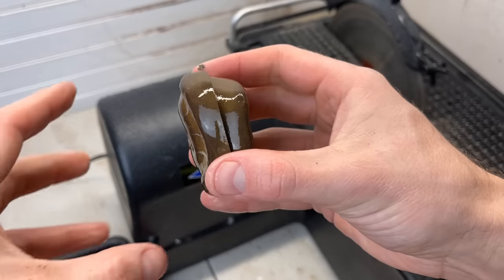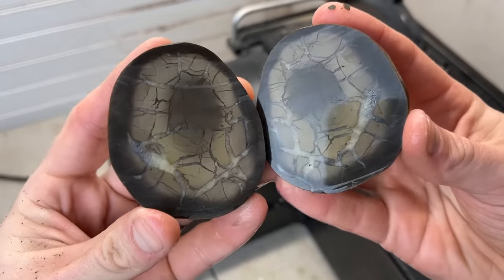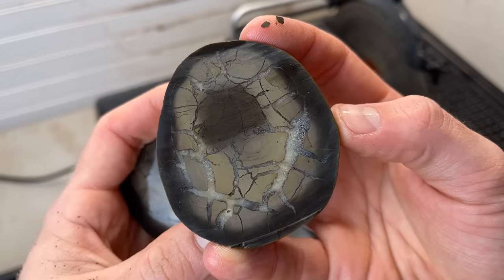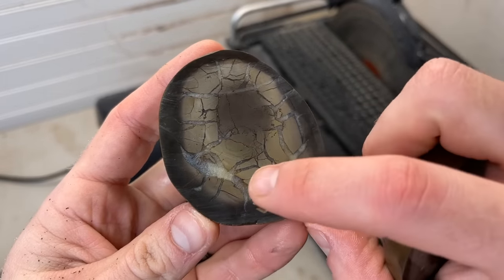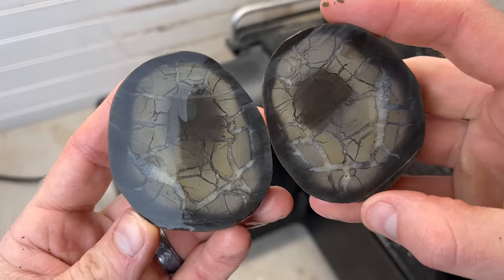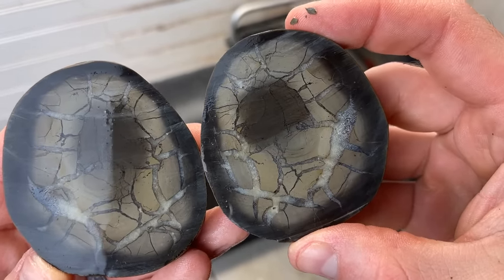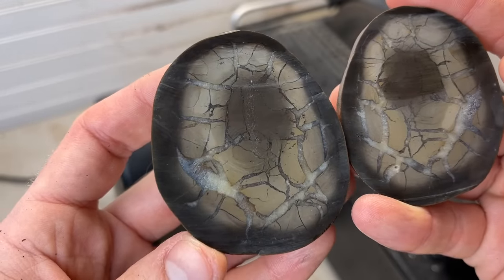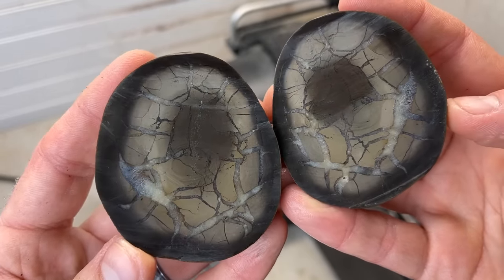I did sneak a little peek at this one and I think you're gonna like it. Oh, how crazy is that? That is so beautiful. I forgot to mention — this white stuff inside here, that's calcite. Look at how beautiful that is — that beautiful calcite shooting through the matrix like lightning. This is super cool. I think I'm gonna polish this one for sure.